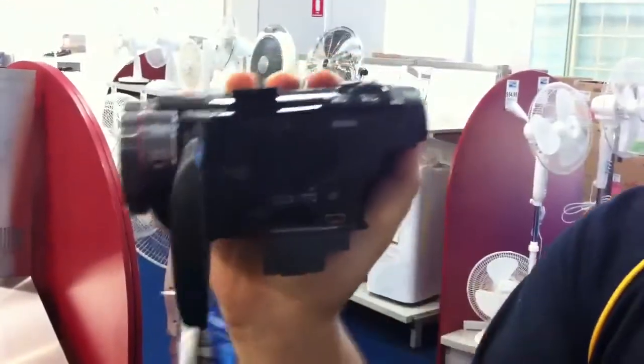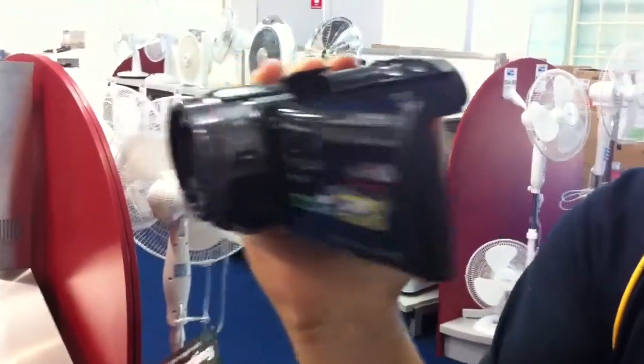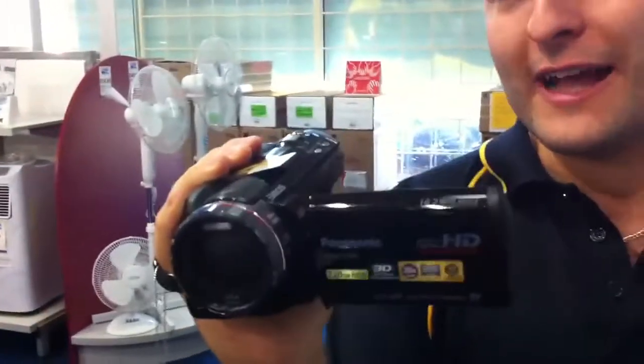You've also got the mini HDMI port to hook up to your HDTV so you can play back anything on your camera on your HDTV. This is also 3D ready, so you can attach a 3D lens to this and record in 3D and play it back on your 3D TV.